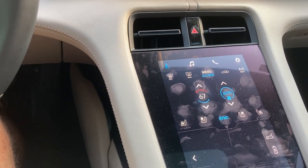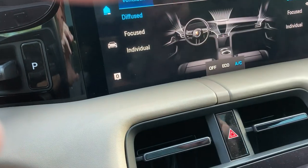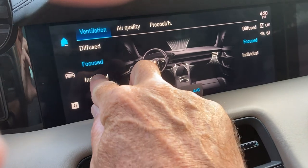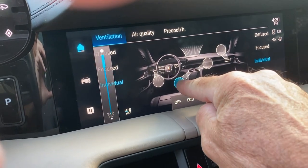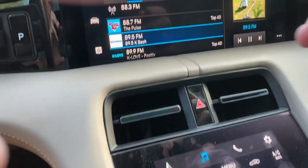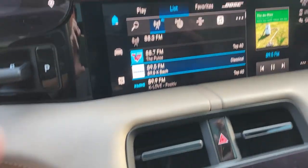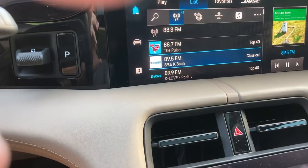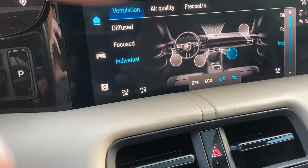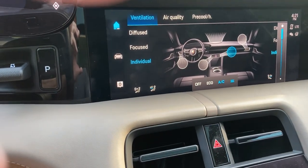Once we're in the menu we've got 'diffused' which sends air generally, 'focused' which changes where it's directed, or 'individual' which lets you move the vents. But wouldn't it be much easier to just move a physical control here? And you see — I accidentally brushed the music icon and now I've got music up there instead of the vent controls. I have to go back into the menu again. Please, let's just use the vents. Good grief.